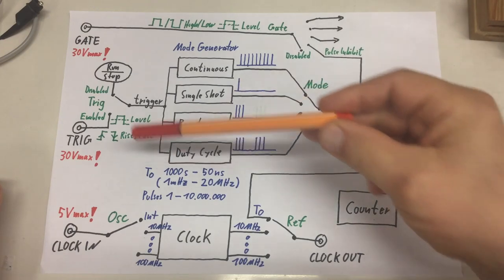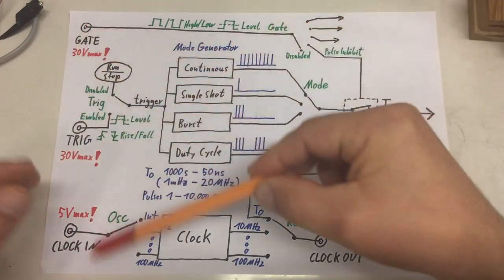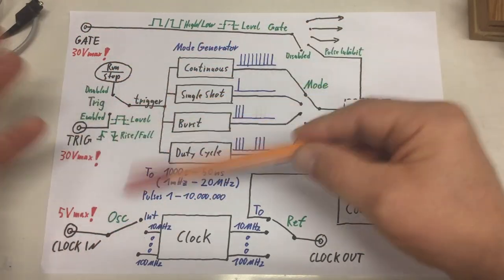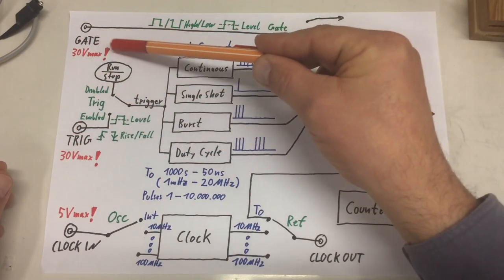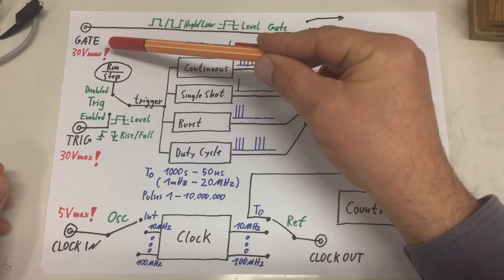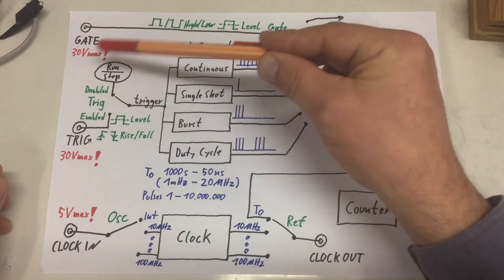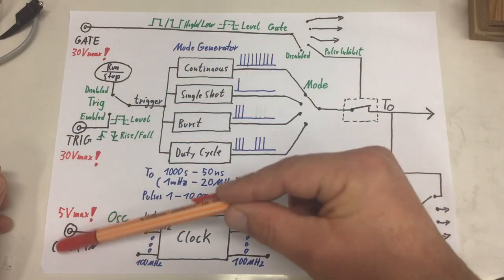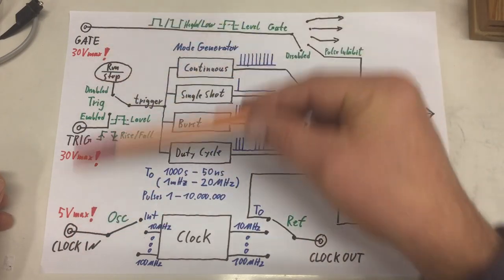One word of warning about all these inputs: these are not oscilloscope inputs good for 300 volts RMS. The gate and trigger inputs accept a maximum of 0 to 30 volts — not negative 30 volts, really between 0 and 30 volts. For the clock input it's between 0 and 5 volts. Keep that in mind.